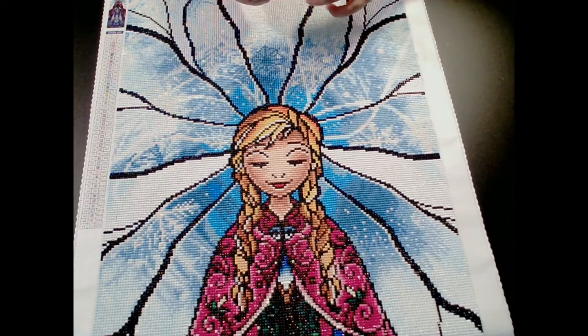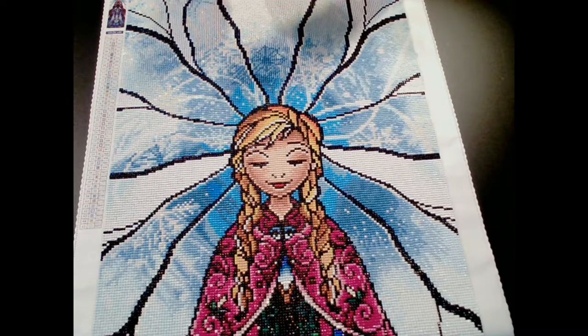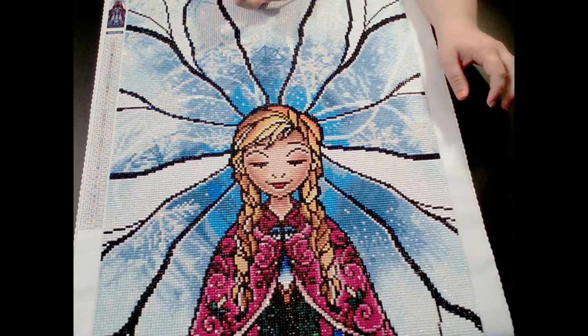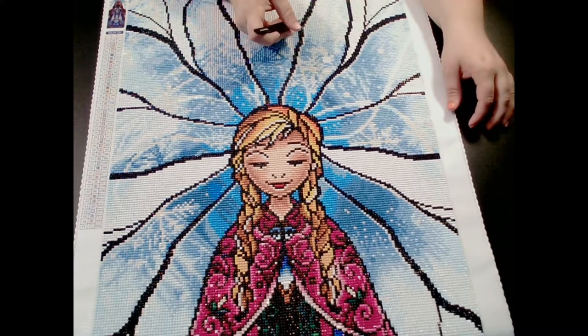We'll actually see how far along one of my friends has gotten. I haven't told her I finished Anna last week yet, so we'll see how shocked she gets. She'll probably tell me, 'Oh, you get things done so fast. All you do is diamond paint all day.' And I'm like, well, so do I — I don't just diamond paint.